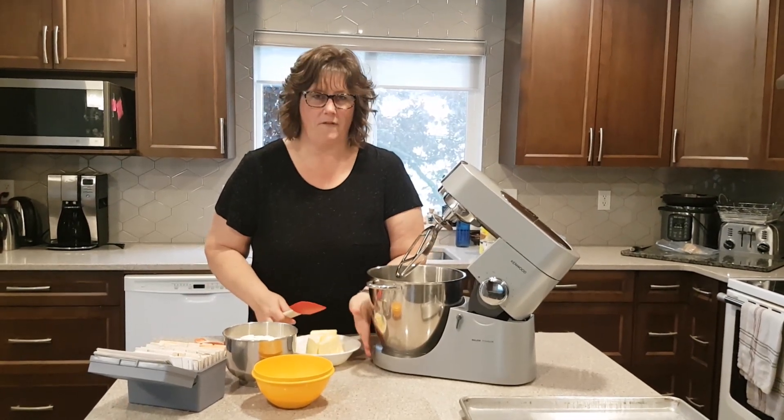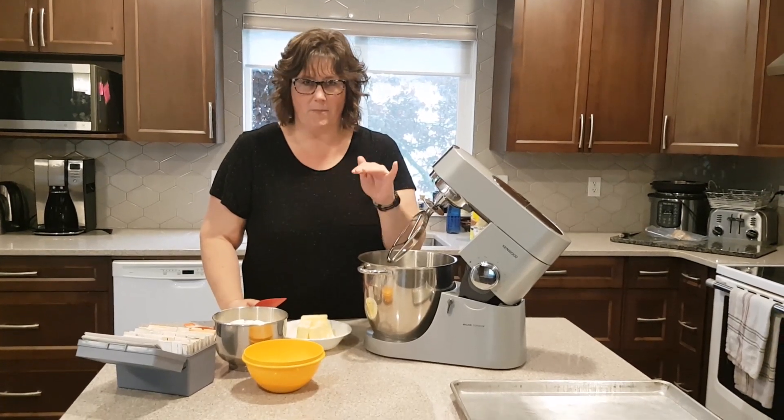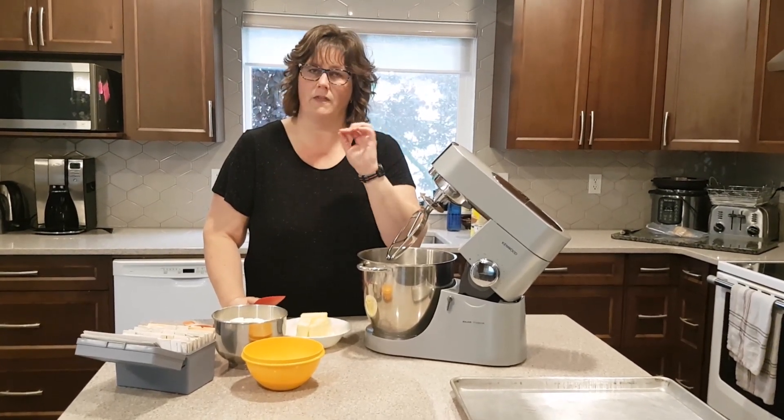We're going to make some caramel toffee squares. This is a three layer bar. You've got your cookie bottom, your caramel in the middle, and the chocolate on top.